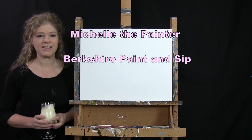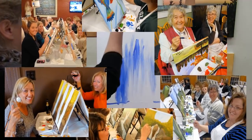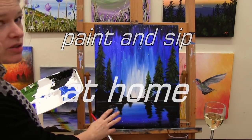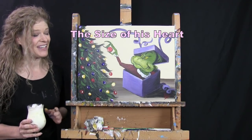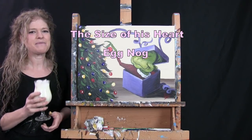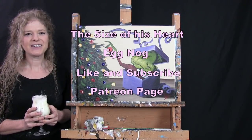Hi there, I'm Michelle the Painter from Berkshire Paint and Sip, and this is Paint and Sip at Home. Today I'm going to be painting the size of his heart — I really don't know if he's giving or taking right now, so you can totally decide. I'm going to get into the holiday spirit and sip on some eggnog. If you enjoy this video, please like and subscribe to my channel and check out my Patreon page for additional painting perks. Let's get painting and let's get sipping.